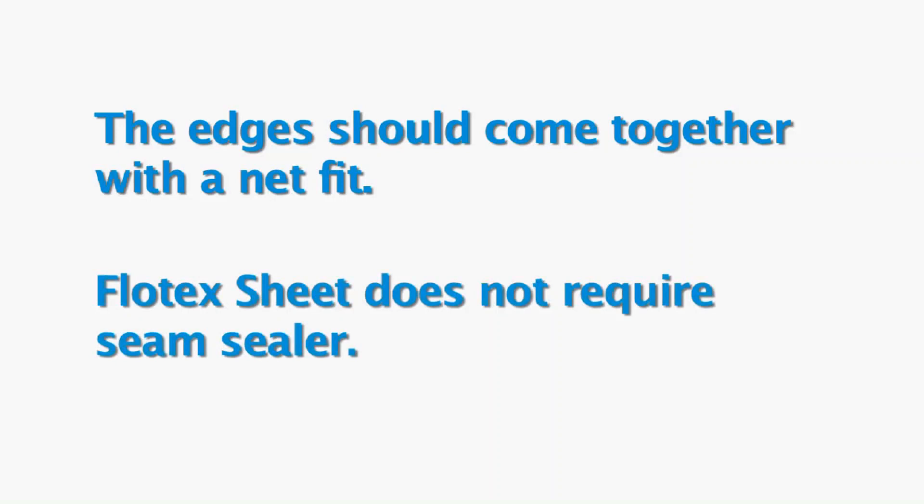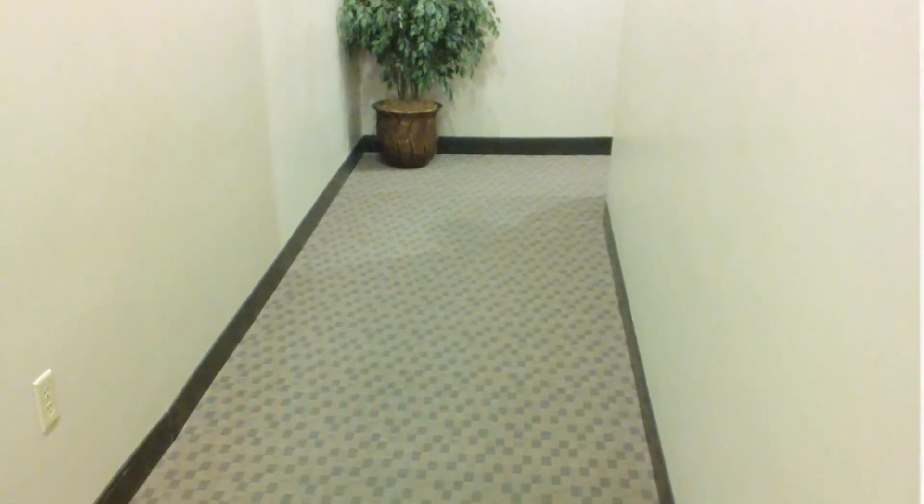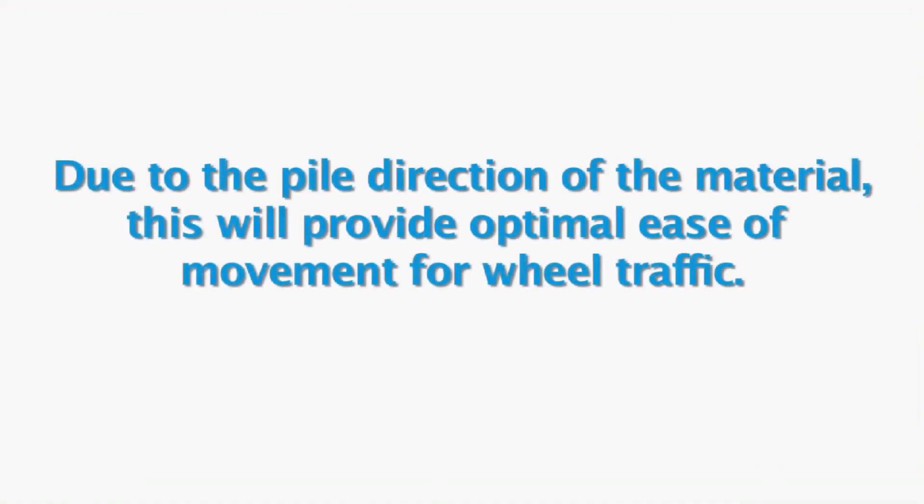Flowtex Sheet does not require seam sealer. When installing Flowtex Sheet in corridors, sheets should be installed following the length of the corridor, not side to side. Due to the pile direction of the material, this will provide optimal ease of movement for wheel traffic.